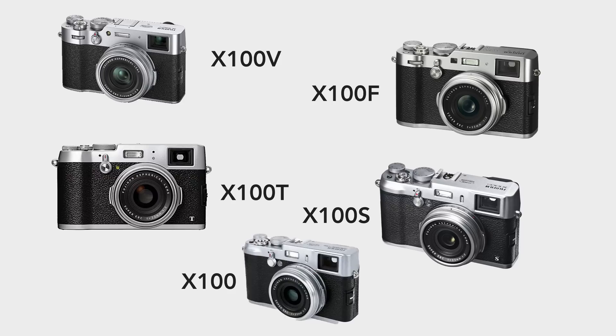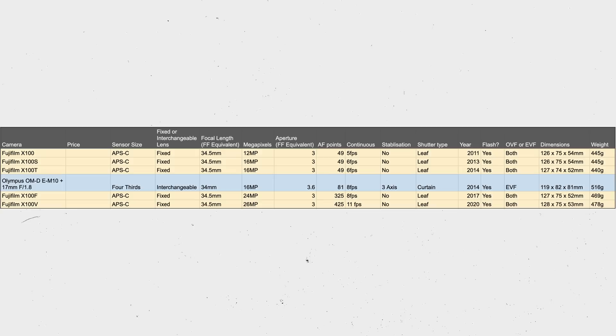If you're currently wanting an X100V, you're probably already considering the fourth, third, second, and original versions as more budget alternatives — and as we know, they are all going up in price. So I'd like to show you where this M10 with the 17mm lens fits in terms of specs, price, and a few other features alongside the X100 lineup. Welcome to the spreadsheet section of this video. I created this spreadsheet specifically to compare this EM10 with the 17mm f1.8 from Micro Four Thirds mount against all of the X100 lineup.